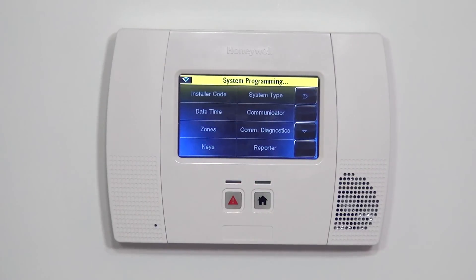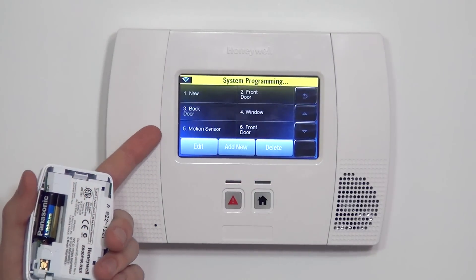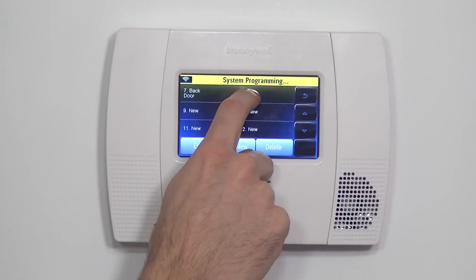When we hit Program, we see at the top it shows that we are in System Programming. That yellow bar at the top doesn't go away — no matter where you are in programming, it will show that. For the motion, or for any sensor, to program it we have to go to Zones. Here we have our list of zones, and we already have some sensors programmed. We're going to learn in our motion and choose the next available zone, which happens to be Zone 8.